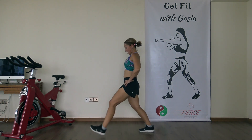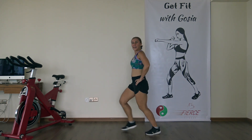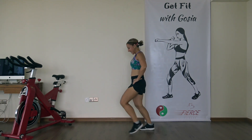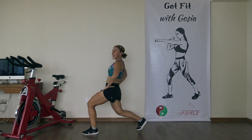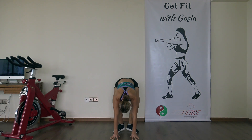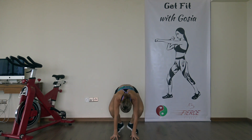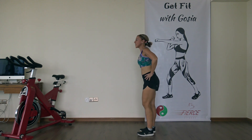Alternating lunges: one, two, three, four, five, six, seven, eight, nine, and ten. Ten more frog squats — fingertips to the floor, ready and go. One, two, three, four, five, six, seven, eight, nine, and ten. Feeling nice, a little burn in the legs. And ten more lunges.